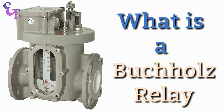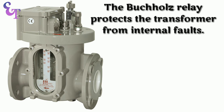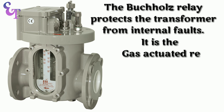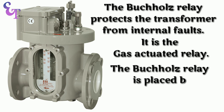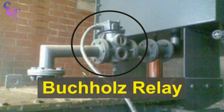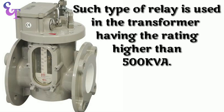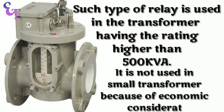What is a Buchholz Relay? The Buchholz Relay protects the transformer from internal faults. It is a gas-actuated relay, placed between the main tank and the conservator. This type of relay is used in transformers having a rating higher than 500 kVA. It is not used in small transformers because of economic considerations.